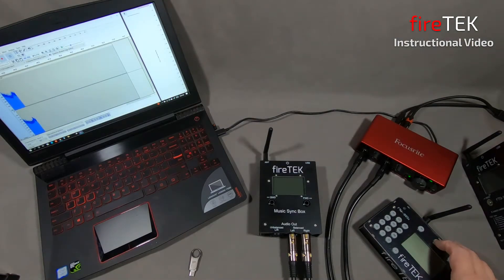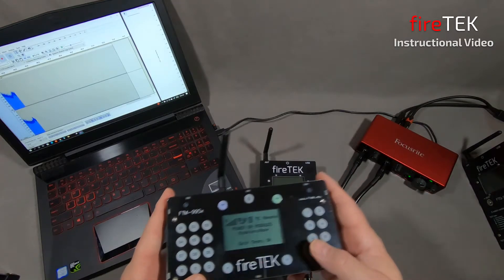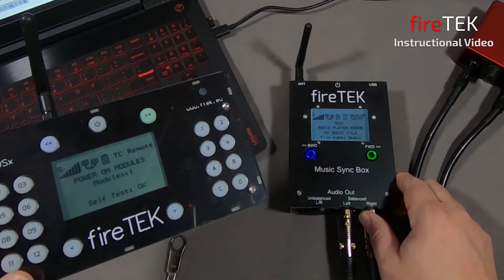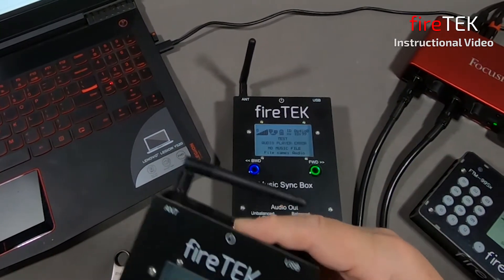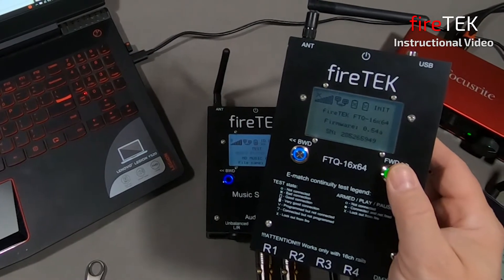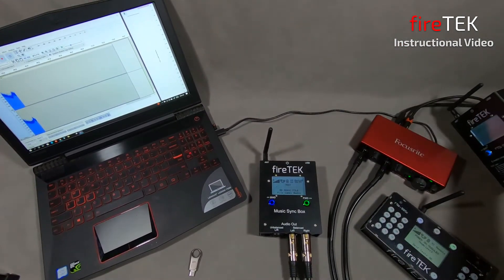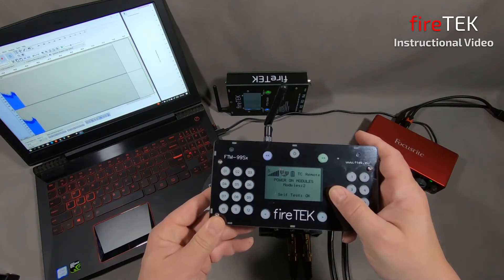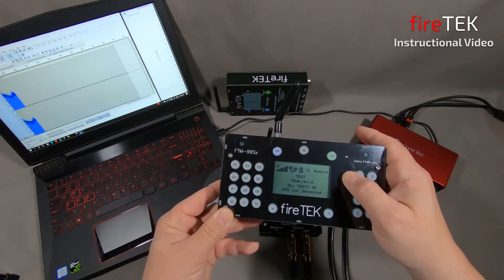Now we can network the sync box to a master device. In this case we'll use the FTM-99SX controller. Powering on the sync box, we can see on the controller screen that there is one module networked, which is our sync box. We'll also fire up an FTQ module and set it to ID 1. Now we can see two devices networked. Going into test, it'll do its self-test and show us that all tests are okay.